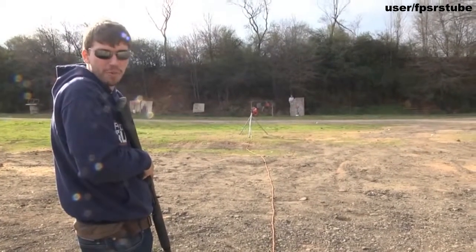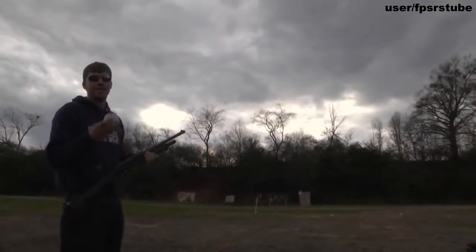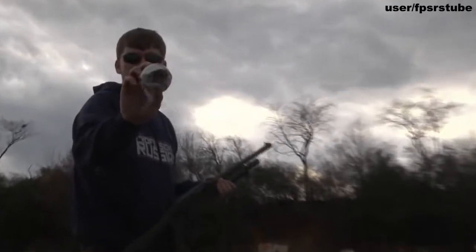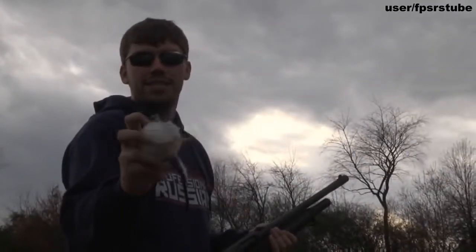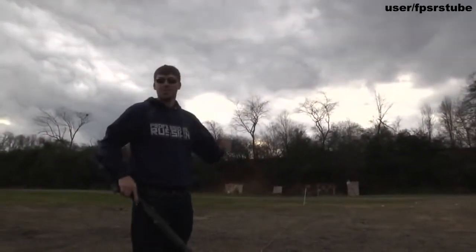Hope you guys enjoyed the video, and as always, have a nice day. I just wanted to show you guys — I figured you'd want to know — that's what it does to the baseball when you shoot it with a 12 gauge. That's actually kind of a glancing blow, didn't hit it right in the middle. That one's gone.